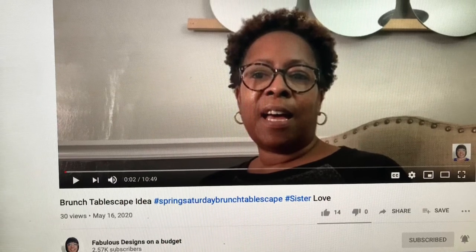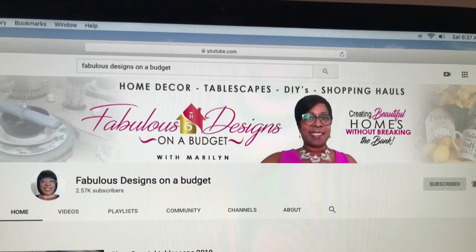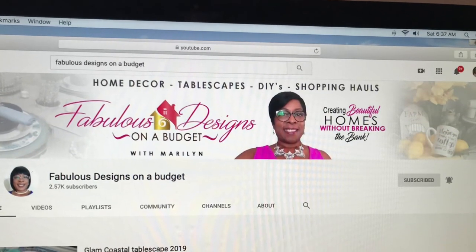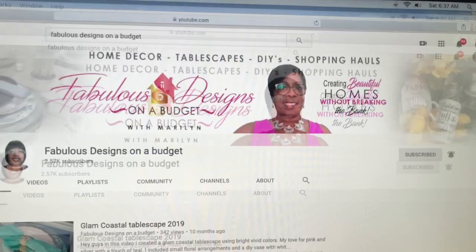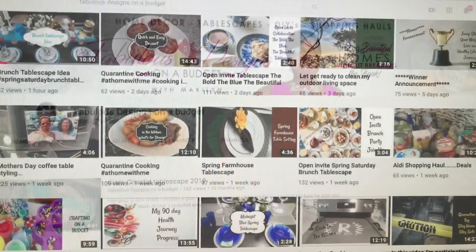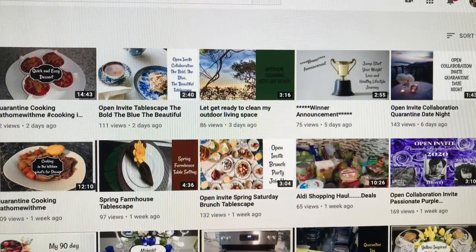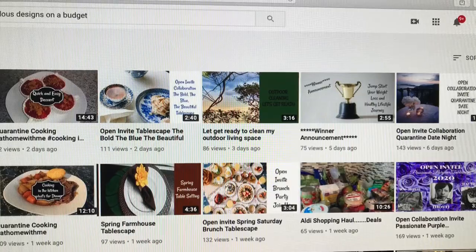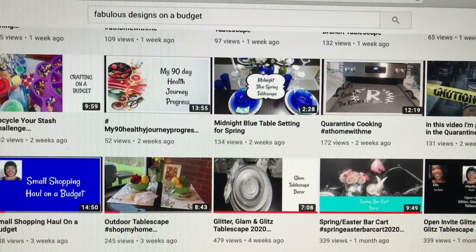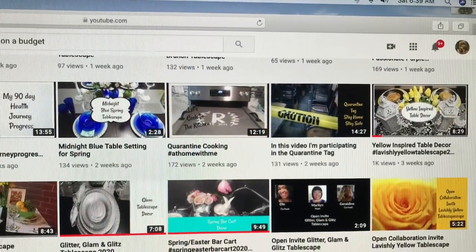Then we have Fabulous Design on a Budget. She is awesome — you're going to love her too. She does so many different things on her channel: all kinds of tablescapes, a little bit of this and a little bit of that, some cooking, and lots of home decor — teaching you how to do it on a budget. You don't have to spend a lot of money. Please go over and check her out.